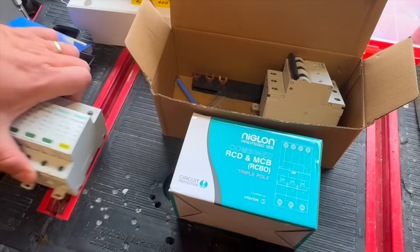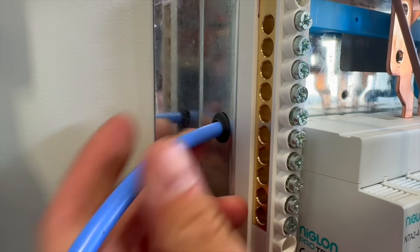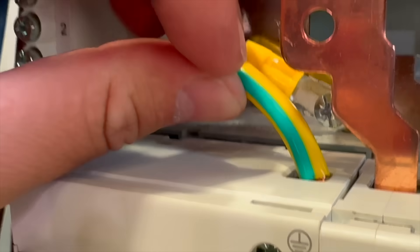We really like the surge protection kit. It comes with a pre-wired bus bar, and the neutral can pass through this pre-drilled and grommeted hole into the neutral bar. There's a short earth lead as well for easy compliance with the regs.